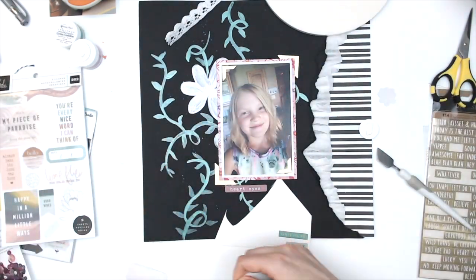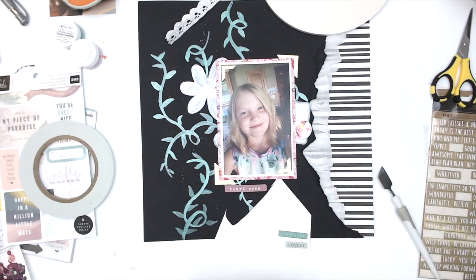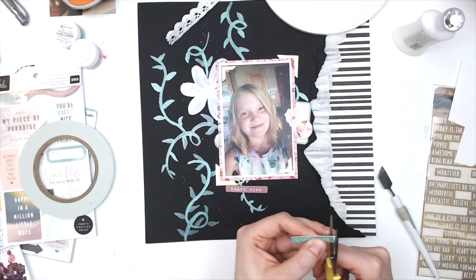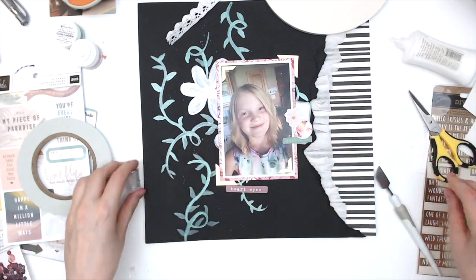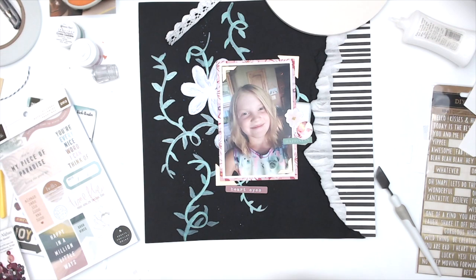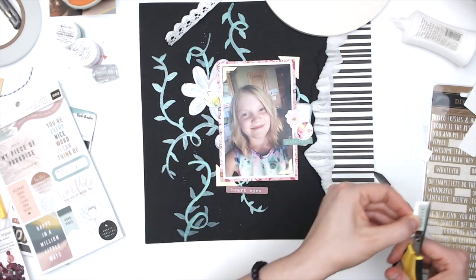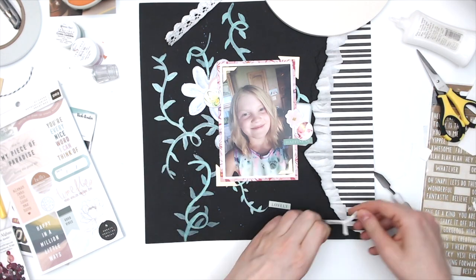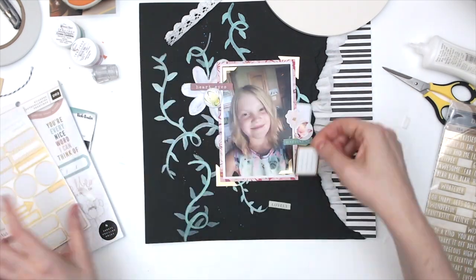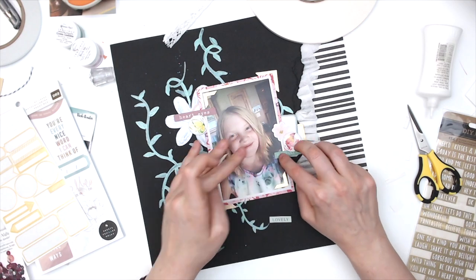I pulled out two other phrase stickers — one that says 'happiness' and one that says 'lovely.' I'm putting a cluster up by that big flower and one over on the other side, so there are only going to be two clusters. I know it might seem sparse, but I really liked the vines in the background so I'm kind of pretending those are a cluster. I'm also adding a couple of tags on the right side with the pink butterfly, a flower sticker, the 'happiness' phrase sticker, and some gold embellishments. Up in the top cluster, I added a little circle tag with 'heart eyes' and 'lovely.'